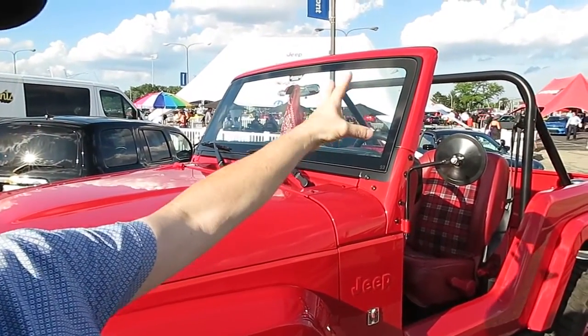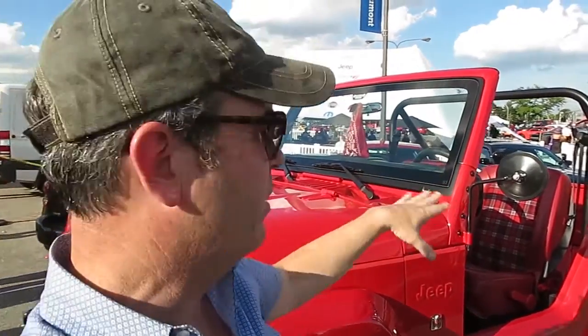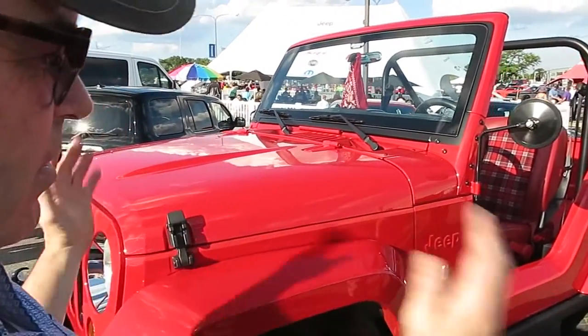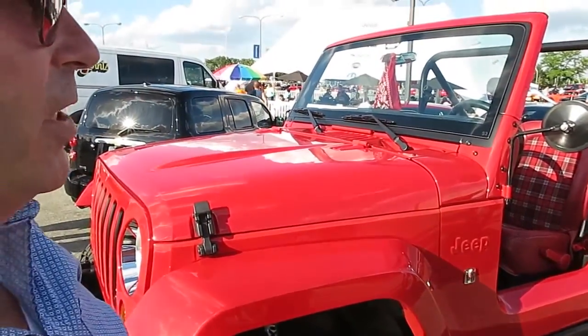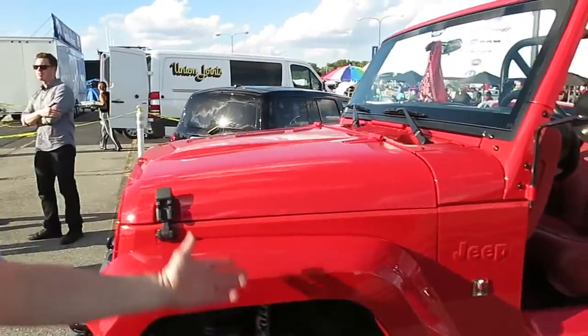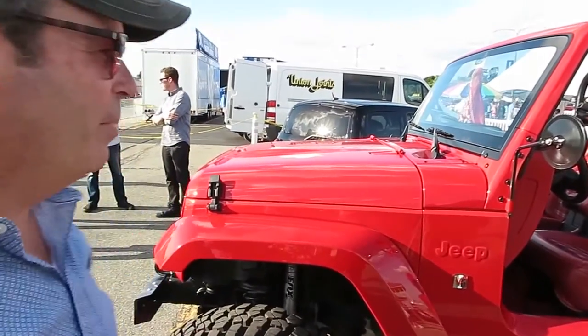We recrafted the roll bar into a simple swing-set style, took the headrests off the seats and redid those. The whole thing is done in solid red — red steel wheels, and I love steel wheels — 17-inch wheels with a 35-inch tire and a small lift kit.